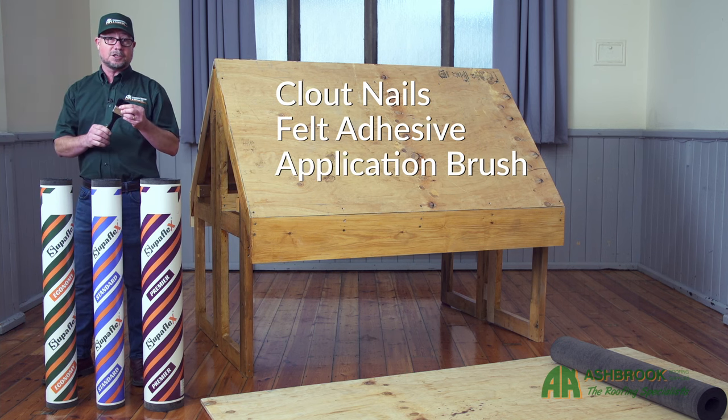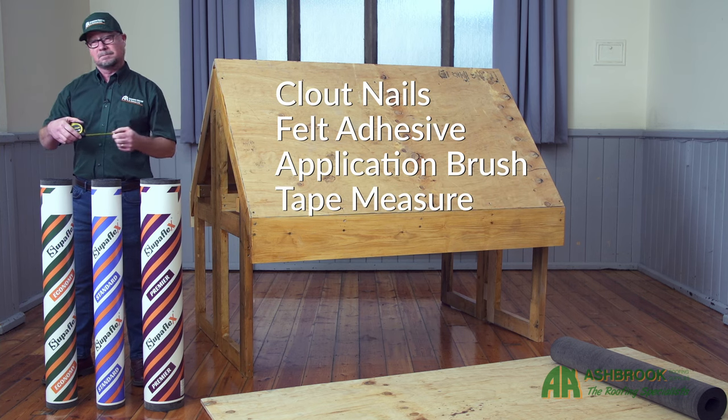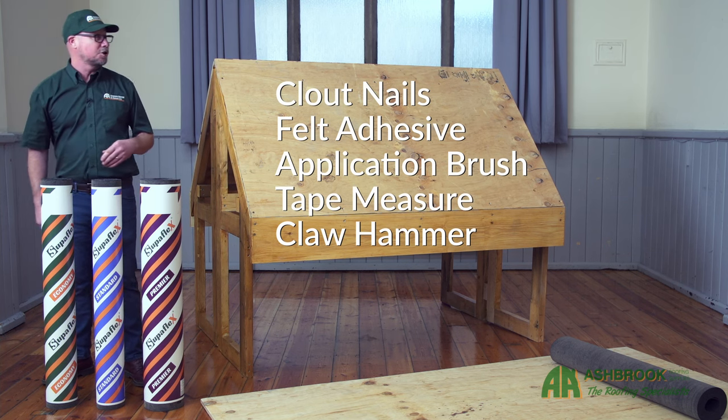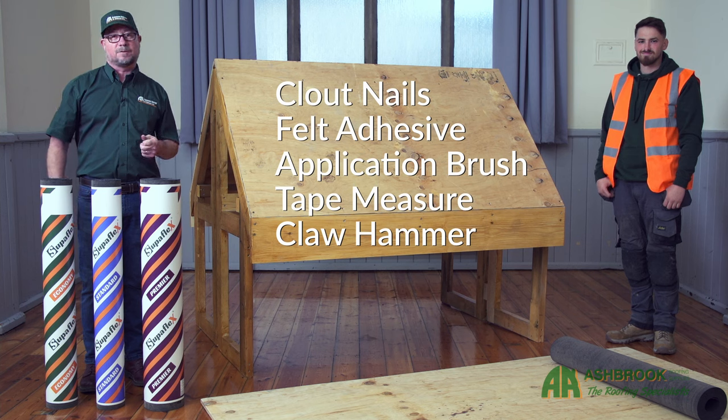We'll also need an application brush, our tape measure, and a claw hammer. Also importantly, today we'll be needing Jordan, who's coming to assist me with the application of our Superflex shed felt.